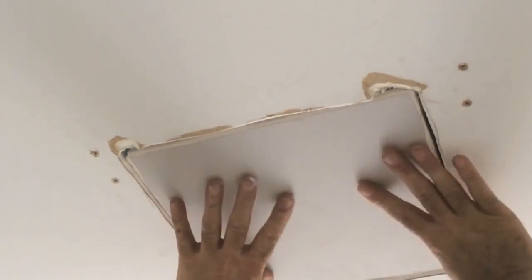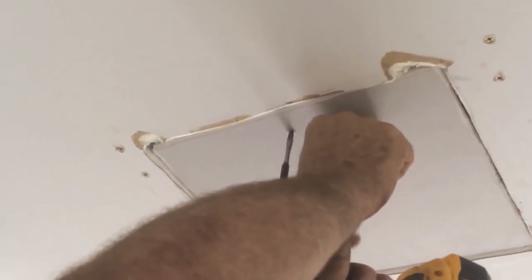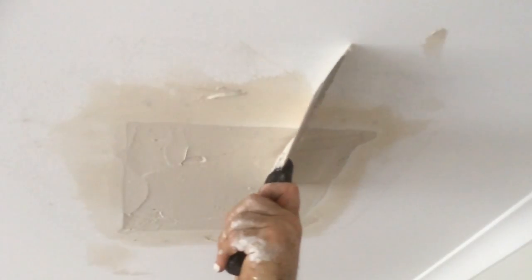Insulation was then placed behind the repaired gyprock. Then the gyprock needed to be made airtight and neat, ready for painting.